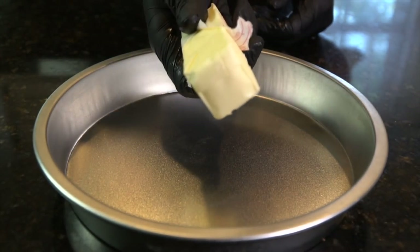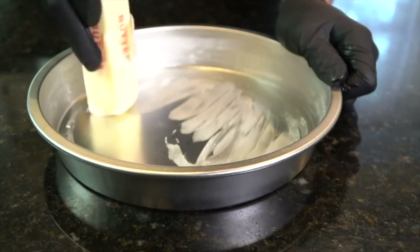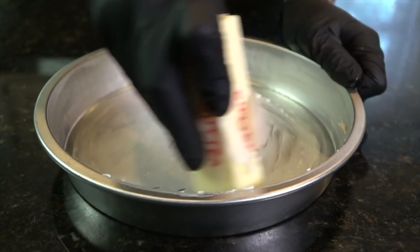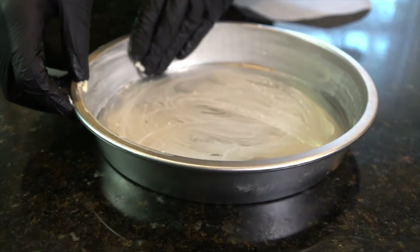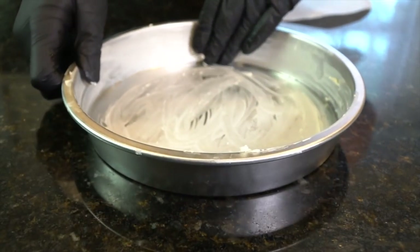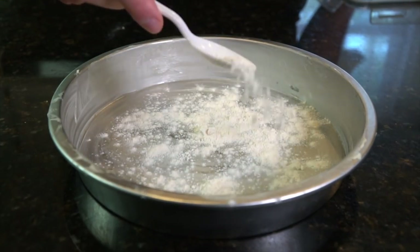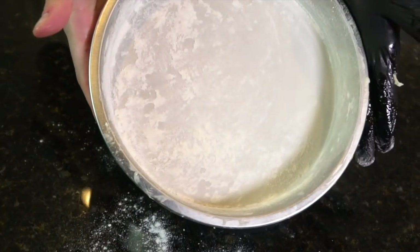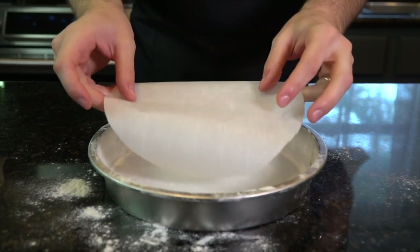We're going to get started by buttering this cake pan. You do not want to have a cake that sticks to the pan, so we are pulling out all the stops to ensure that does not happen. I am taking a stick of butter and my hands and just really get in there and make sure it's coated nicely. Get the edges, and then we're adding about a tablespoon or so of flour. This is the second step to ensure that your cake does not stick. Just make sure it coats the edges nicely — nice and evenly coated with that flour. We've got three layers of protection: the butter, the flour, and this parchment paper.